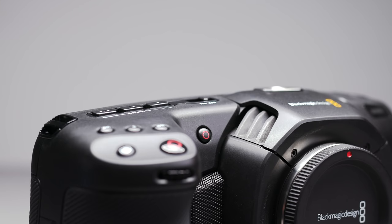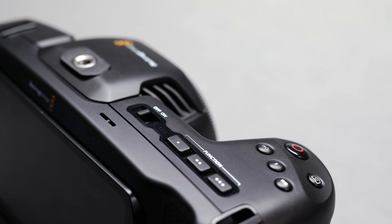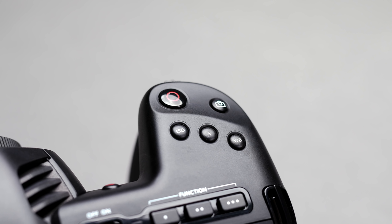The top also has a speaker, two recording buttons, a still button, three function keys which you can rebind, the power on/off switch, and buttons to toggle adjusting ISO, shutter speed, and white balance.